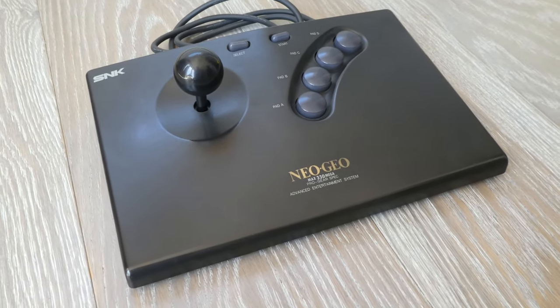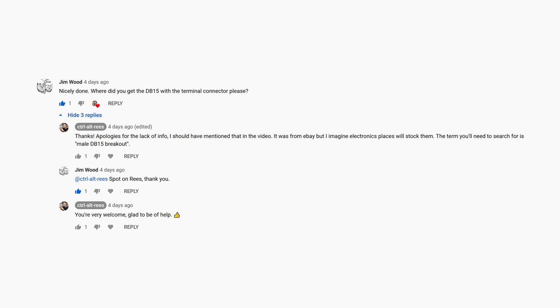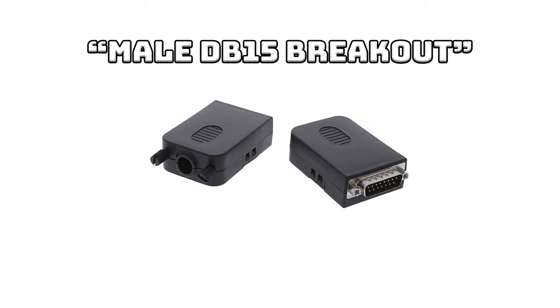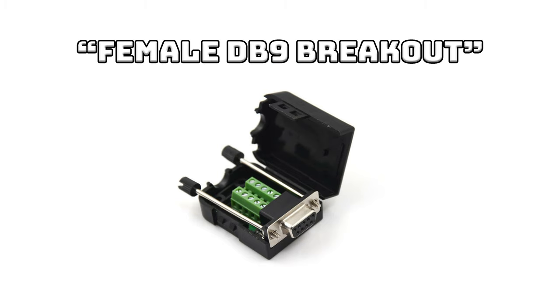There's certainly no harm in hooking it up though as it won't damage anything. Finally, I had a question from Jim Wood in the comments asking where to buy these connectors. This was actually in my original script but didn't make it into the final video, so apologies for that. I actually bought them on eBay — the search term for the Neo Geo connector specifically is male DB15 breakout. On the Atari end you'll need either a joystick cable like I used, or a female DB9 breakout with an extension cable. I'll make sure to clarify that in future videos.